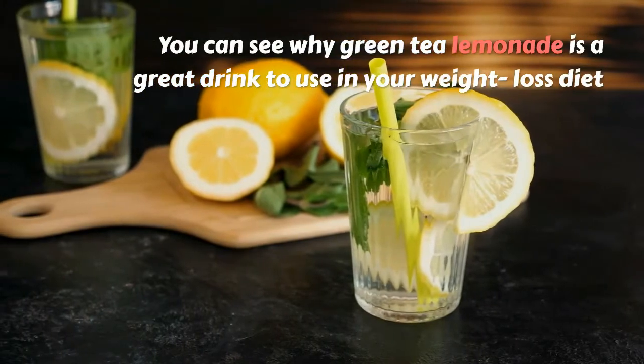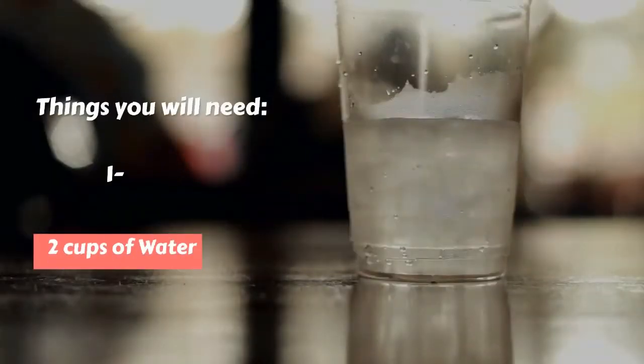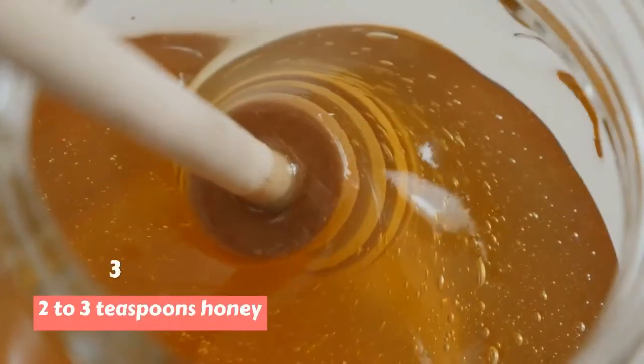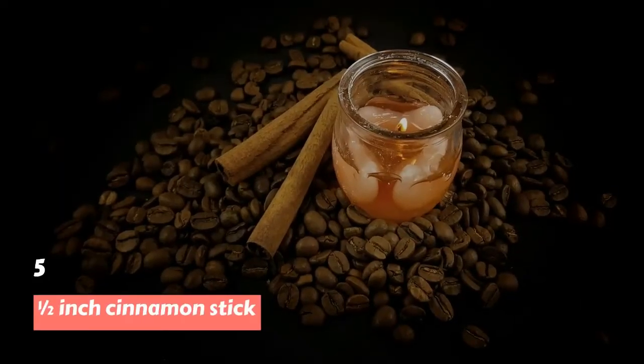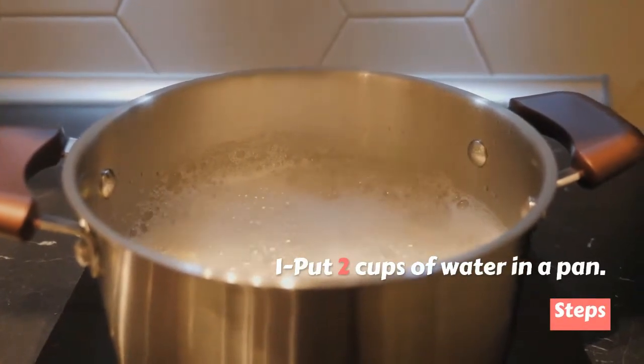Things you will need: 2 cups of water, 1 green tea bag, 2 to 3 teaspoons of honey, juice from 1 lemon, and a half-inch cinnamon stick. Step 1: Put 2 cups of water in a pan.